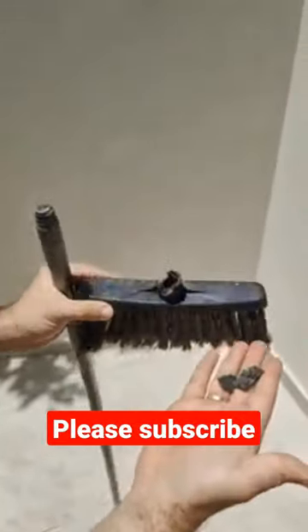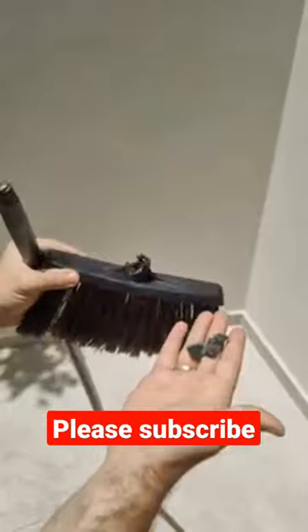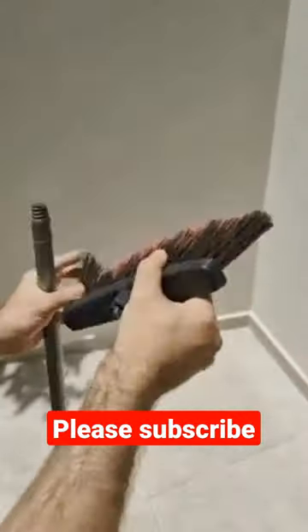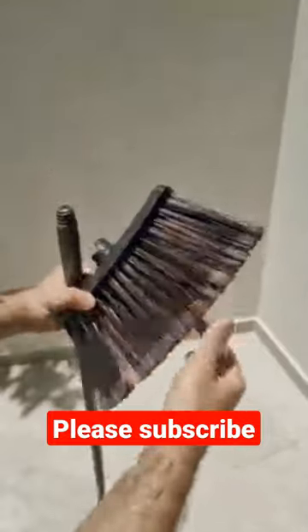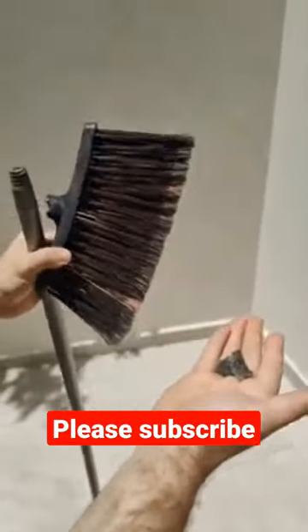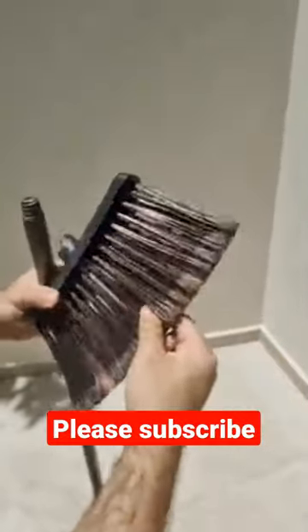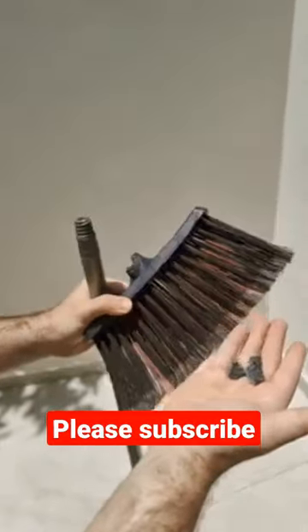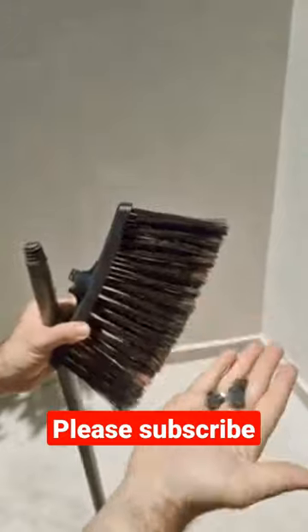So guys, has this ever happened to you before? My wife was cleaning the yard when she broke it by accident. And as you can see, this is a pretty much new one. So because of that, it would be a shame to just throw it away. So I'm gonna teach you a very simple life hack so you can fix this and never throw away a broken broom again.